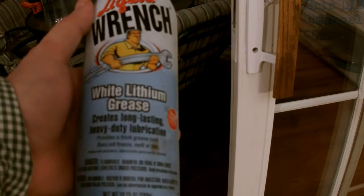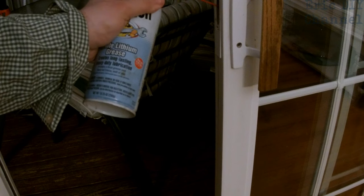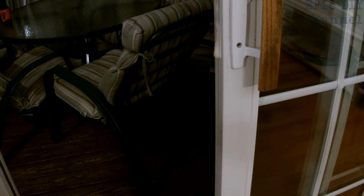What you're going to need is some type of grease. I have some white lithium grease here — you can also use silicone. We're going to spray it right into the door jamb right here, and that should free up the lock. Spread it underneath and on top, wipe it up with a paper towel, let it sit for a little bit, and then we'll try the lock.